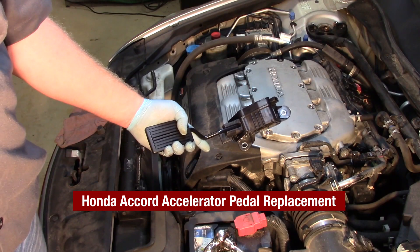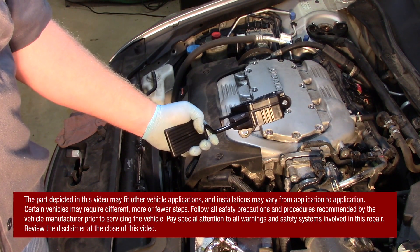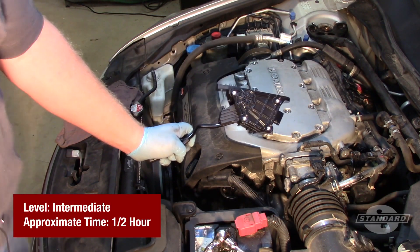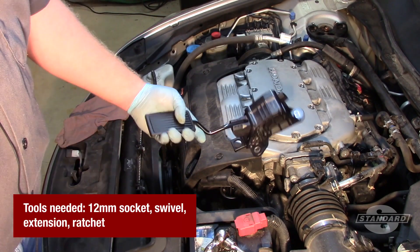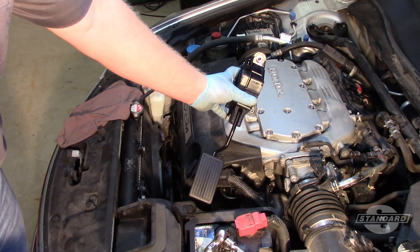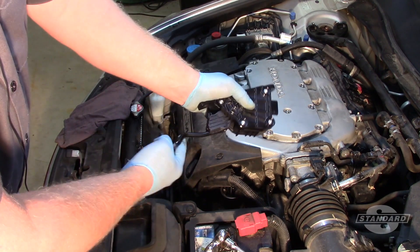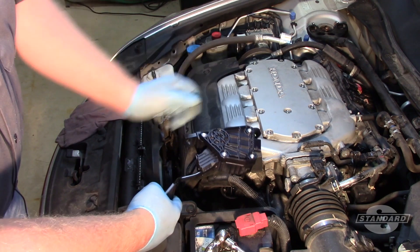Today on this 2010 Honda Accord with 3.5 liter engine we're going to go ahead and replace the APP assembly, or accelerator pedal position assembly. This is comprised of several different sensors in the assembly and these are not serviced separately. So this is a complete assembly — it comes with a brand new pedal, the mounting brackets, and the sensing units, as well as a return spring inside, pre-calibrated for this particular vehicle.